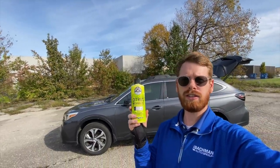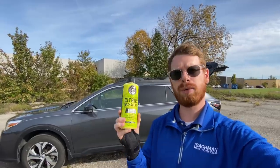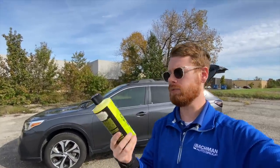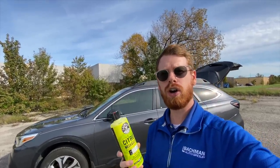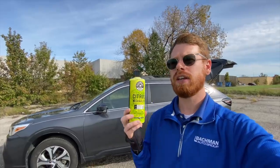Bringing it back to car items — this car shampoo. You don't have to get this specific one, but I've used Chemical Guys products for years and really liked them. This one in particular smells really good. They have a ton of different scents and a ton of interior and exterior products for your car, so check them out if you want to clean your car and give it that extra pop.